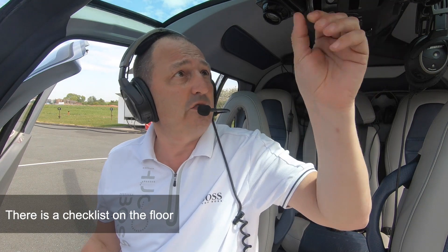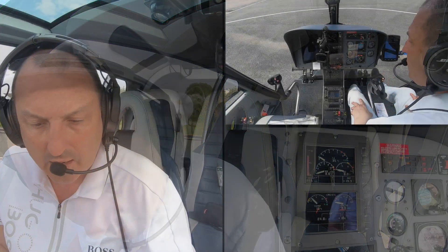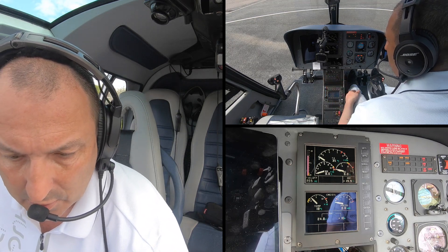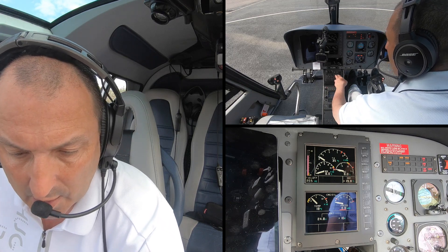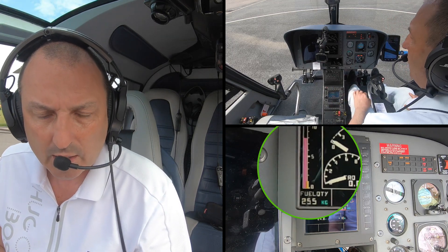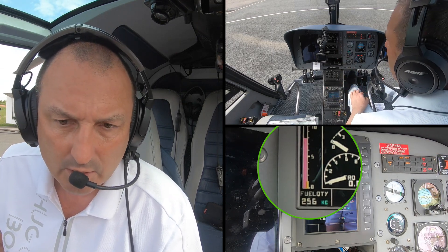Heating and demist is off, fuel shut-off is off, rotor brake is off. The first thing I've done is selected the battery, which appears on the lightning control unit here — it's got various different selections on it and I'll walk through a couple of these in a second. The first thing I'm noticing straight away is that we've got a decent amount of fuel; we're not going anywhere today so it doesn't really make any difference.